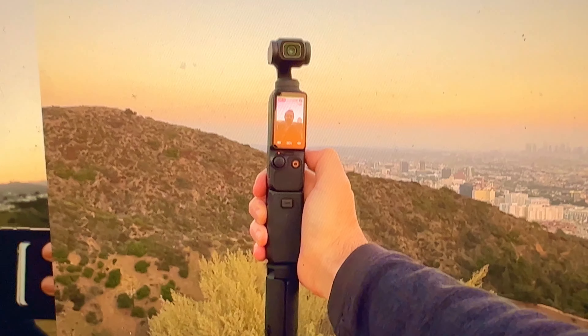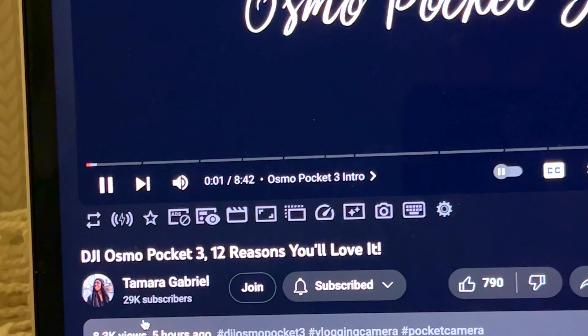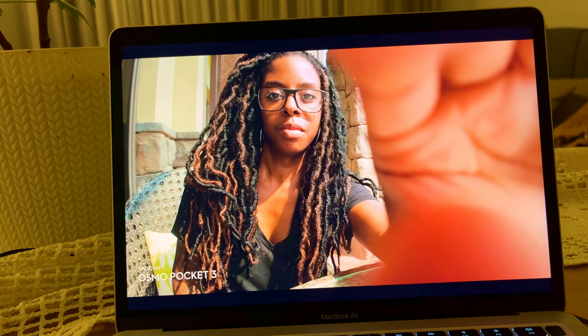Fast charging - nice. Thinking about how big it is with all the camera accessories and tripod. Let's watch this one. This mic is amazing. She shows the wide-angle lens...